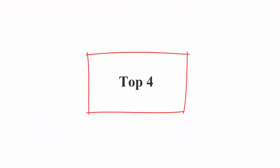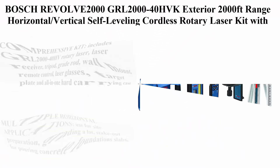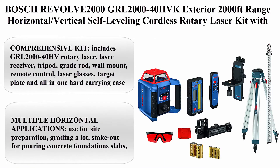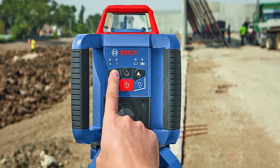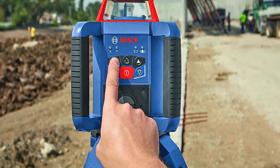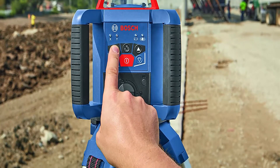Top 4: Bosch REVOLVE 2000 GRL 2000-40HV K Exterior, 2000ft Range, Horizontal/Vertical Self-Leveling Cordless Rotary Laser Kit with Tripod, 13ft Grade Rod, and Laser Receiver.